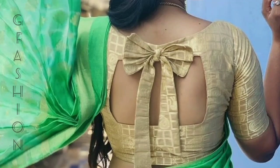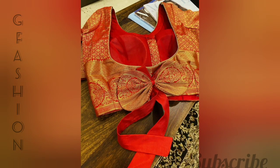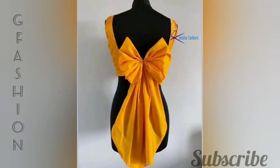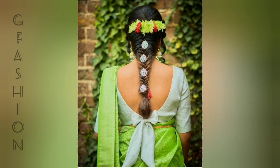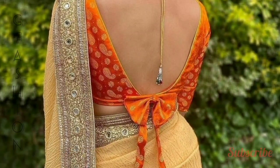Hello friends, welcome to J Fashion. Let us see the most trending bow-attached blouse designs for every Indian woman. The most favorable outfit to attend a special occasion is the sari. You can maintain a fabulous look by attaching a bow in the upper back, lower back, or sleeves.